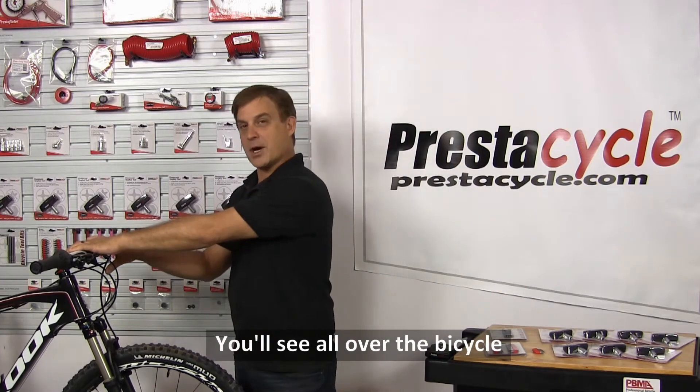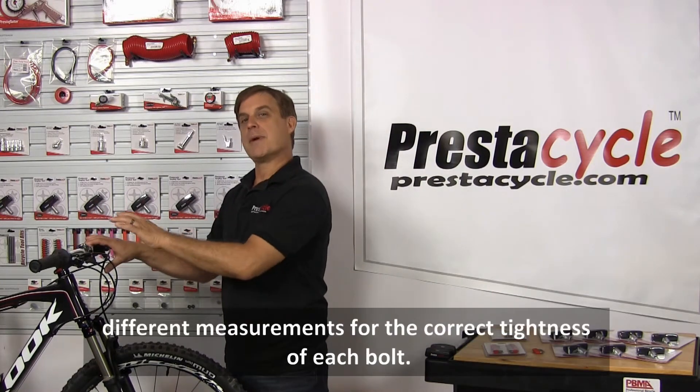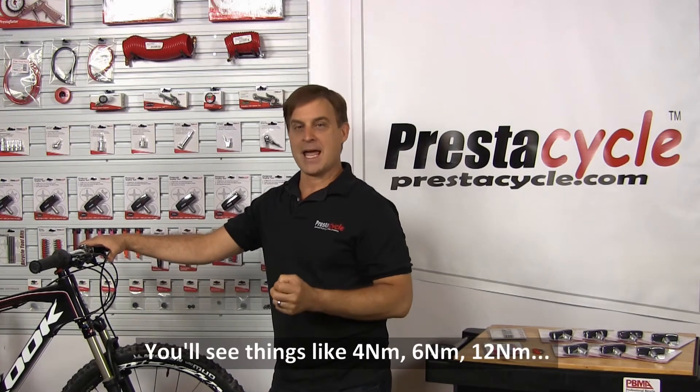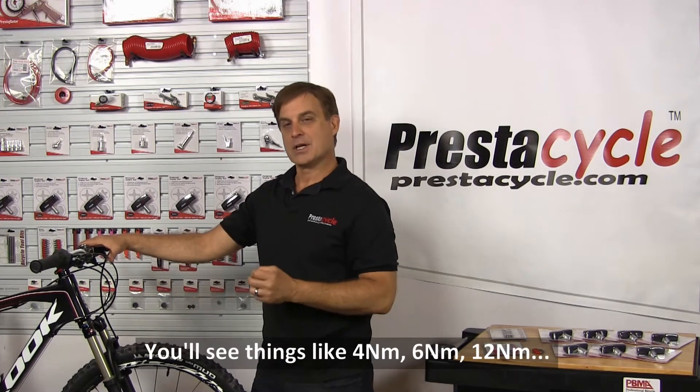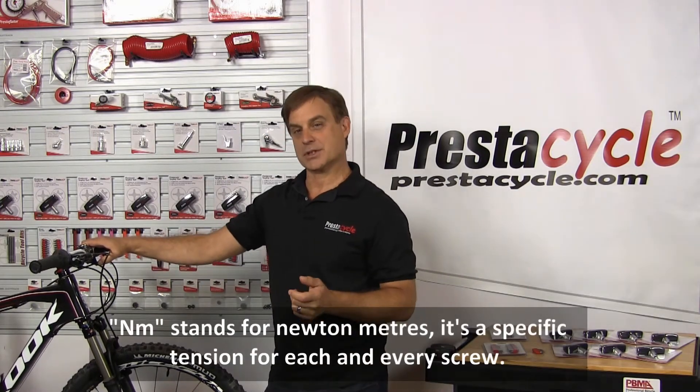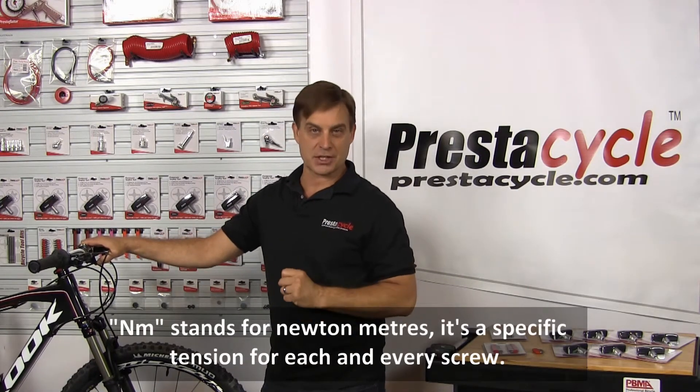You'll see all over the bicycle these days different measurements for the correct tightness of each bolt. You'll see things like 4 NM, 6 NM, 12 NM. NM stands for Newton meters — it's a specific tension for each and every screw.